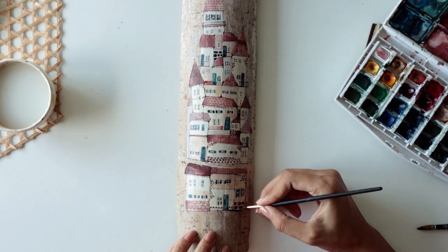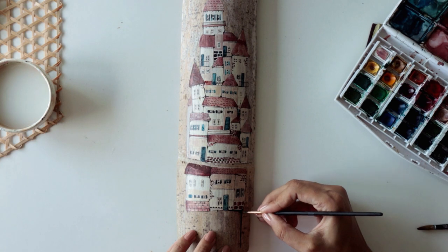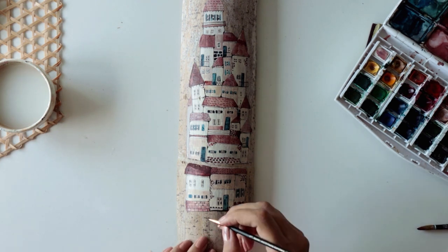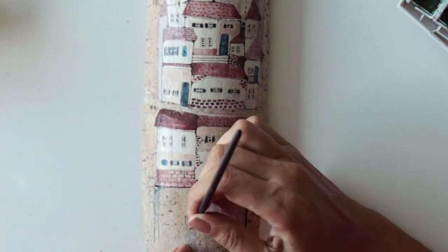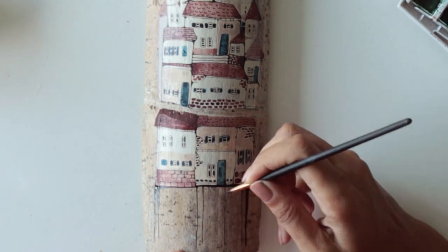Maybe you already saw my house painting things. I did a couple of different house paintings and published some videos on this channel before. Even though I used a different palette in this one, I wanted to add the legs like I did on the other paintings. I'm kind of obsessed with these house-with-legs things lately.